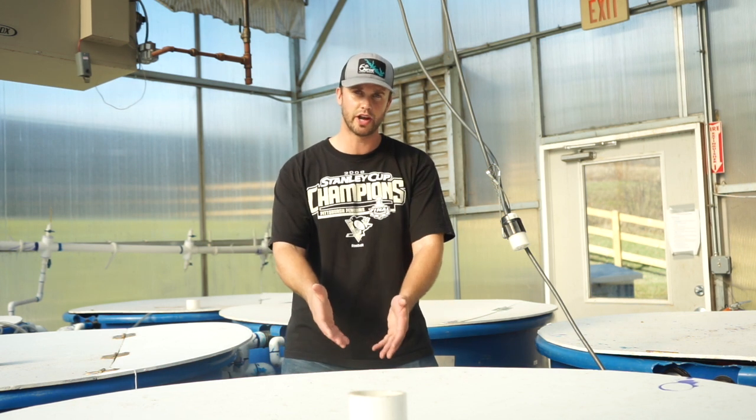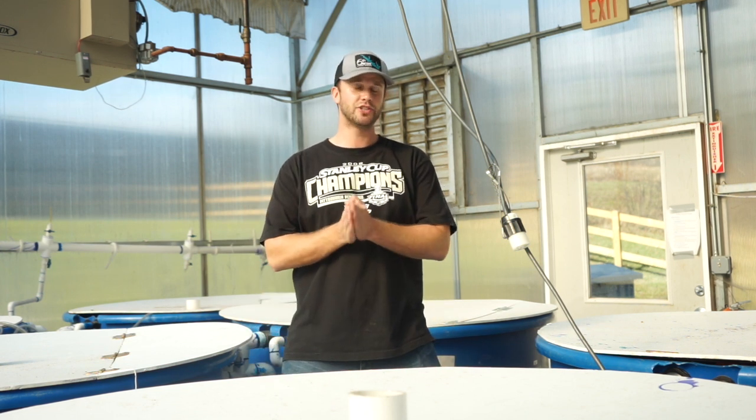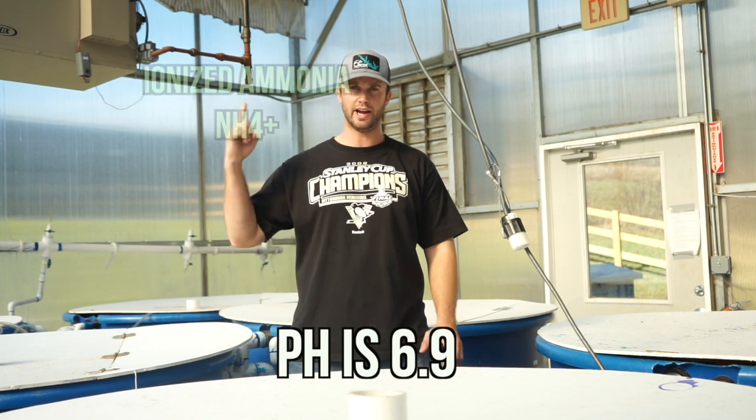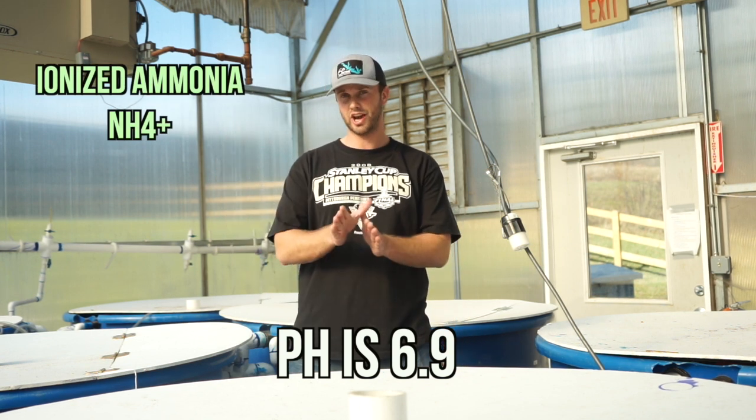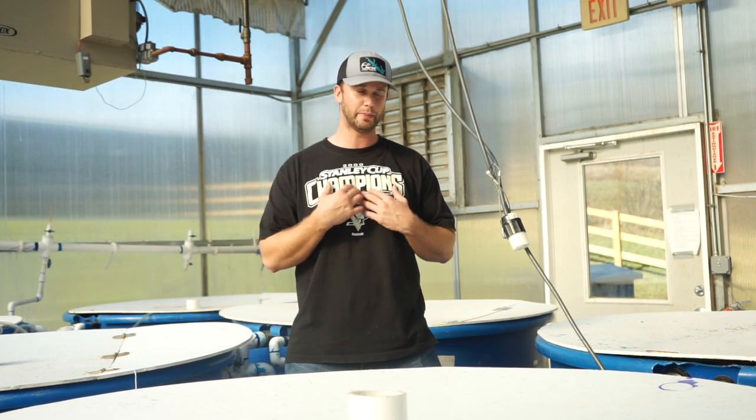So you test your water for total ammonia nitrogen and you get a reading of 1.5 parts per million. Say your pH is 6.9 — all of the ammonia in your system is going to be the ionized form, which is less harmful to fish. It's still toxic, but it's less harmful. So let me tell you the most important thing I think about before drawing any conclusions about my ammonia level.